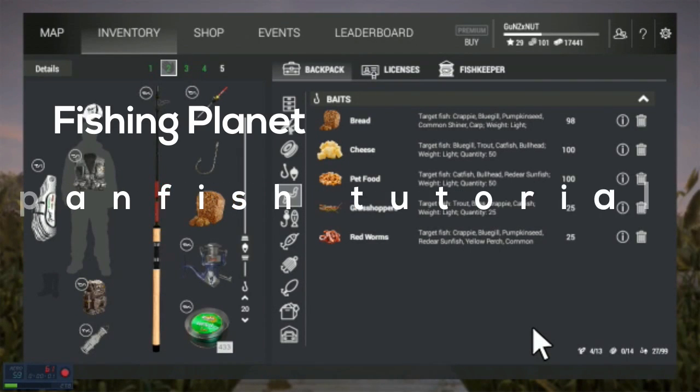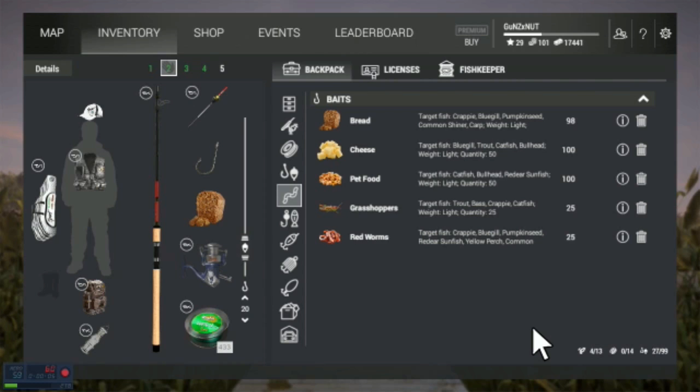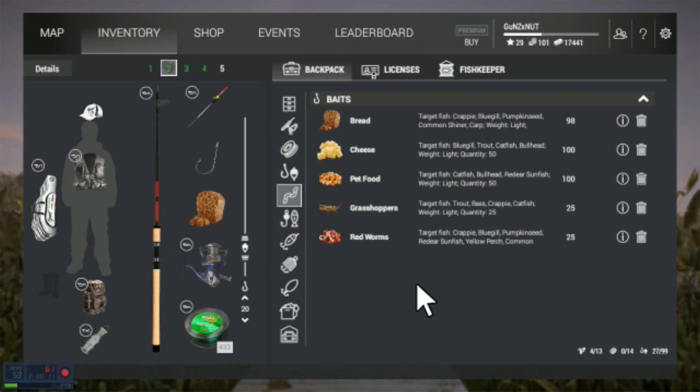Hey guys, what's up? It's Moe hunting and we can do some Moe fishing. Anyway, I got to change my name still — it's still Gunsnet in here, but as soon as I can, I will change it.